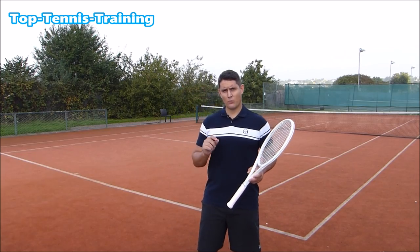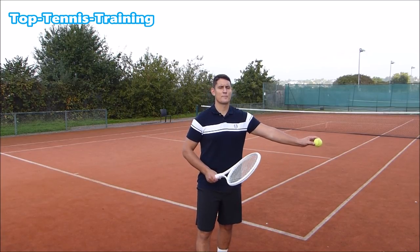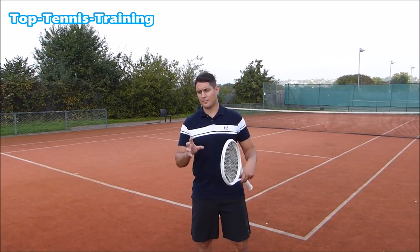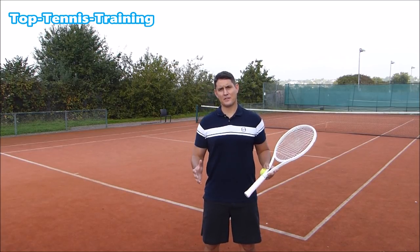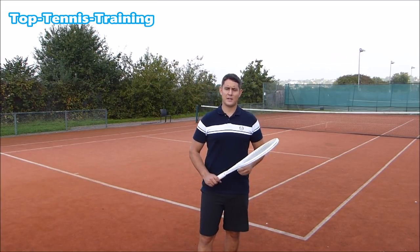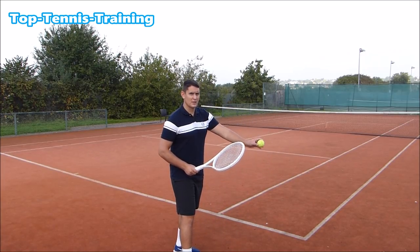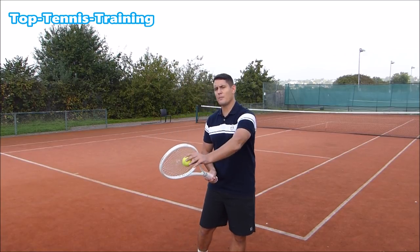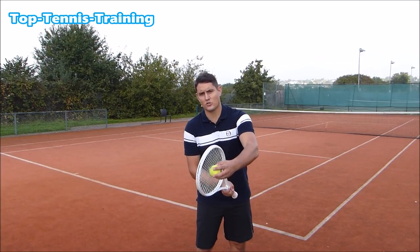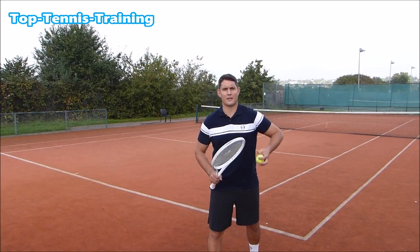Now let's talk about the actual contact point. For most strokes, especially hard-hit ones, contact happens within milliseconds — it's almost physically impossible for the eyes to actually see the ball hitting your strings and coming off. What you can see is the ball rising up to your strings and coming off. If you don't actually see the contact point, that's fine and expected because it happens at a speed that is almost humanly impossible to perceive.